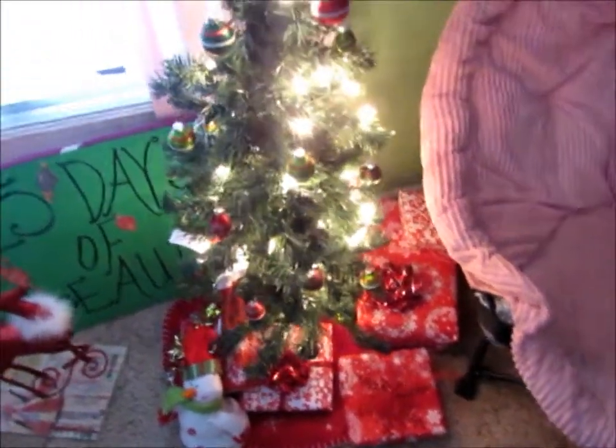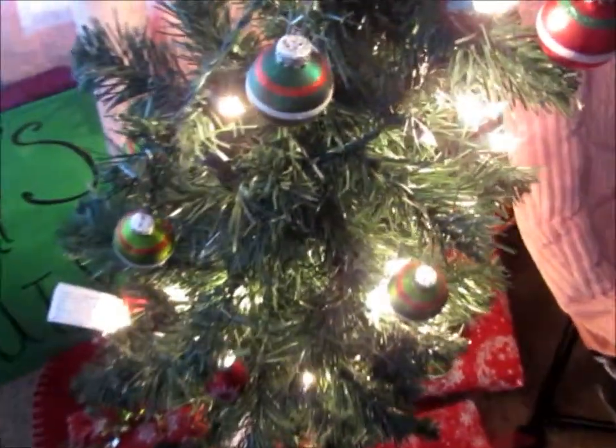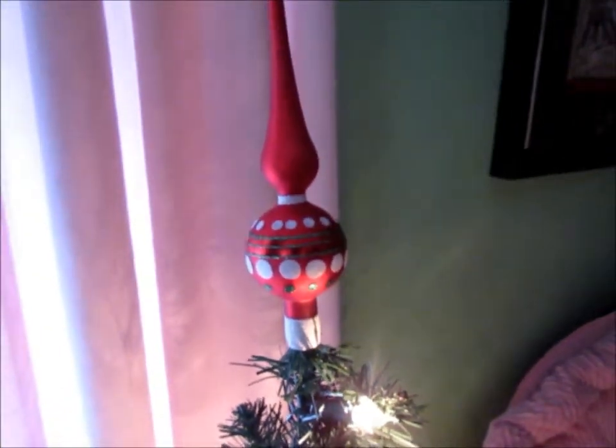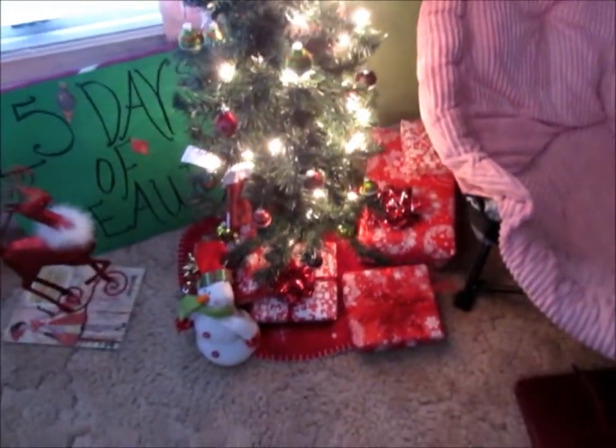My Christmas tree is from Kohl's and the ornaments are from Hobby Lobby. I talked a lot about this stuff in my Easy Ways to Decorate Your Room video. I have fake presents wrapped underneath the tree and a little snowman.